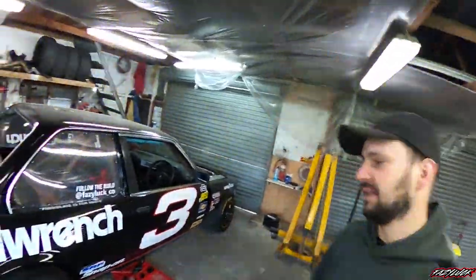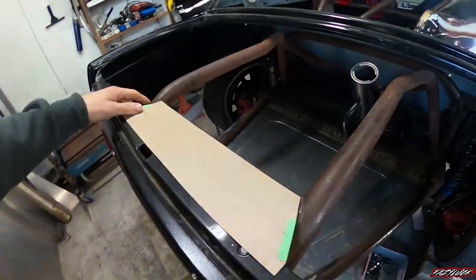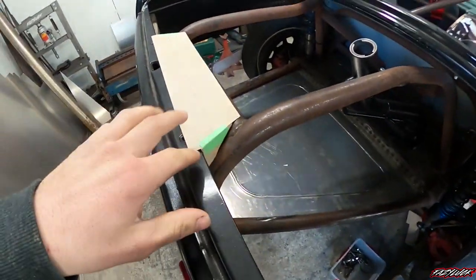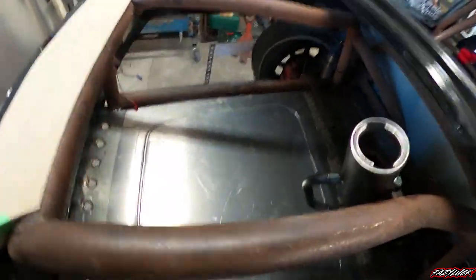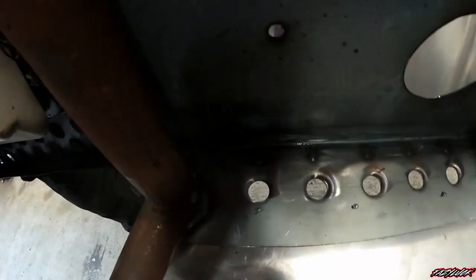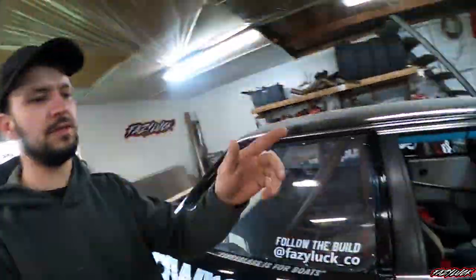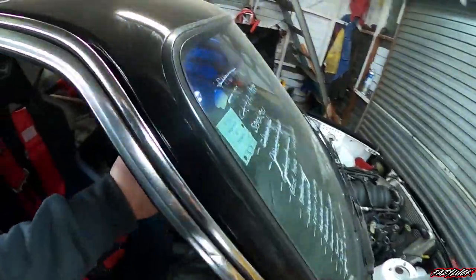Welcome back to another video. Today we're back on the Dale 30, chipping away at a few random little jobs because we're still in lockdown. There are a few little gussets I want to make. I'm going to make a little gusset here with some nice dimple dies just to support the back of this plate, which also ties it into the cage. I'll do one at the top, and originally I wasn't going to do gussets at the front either, but I think I might.